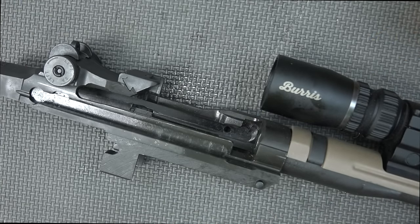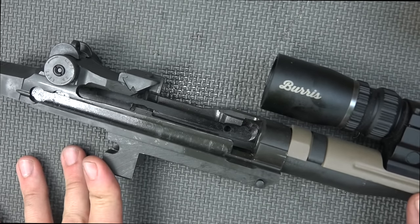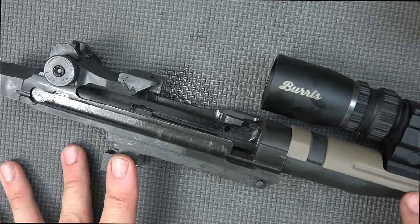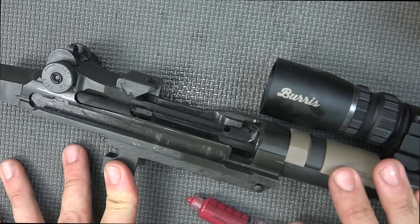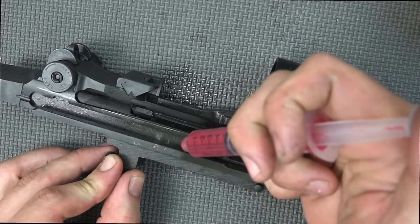Hopefully everybody's ready for some controversy — now we're going over lubricating the rifle. I'm a fan of a mixture of grease and CLP. Some folks say only grease. It should be noted that the M14 USGI manual does recommend lithium-based grease, which is what we have here. It also says that in an emergency you can use CLP, but when you get grease, use grease — that's what it says.